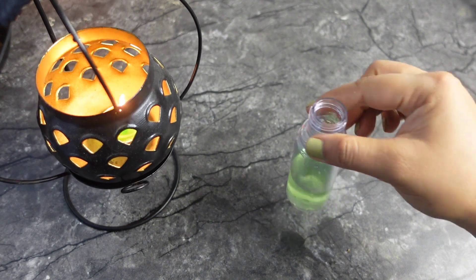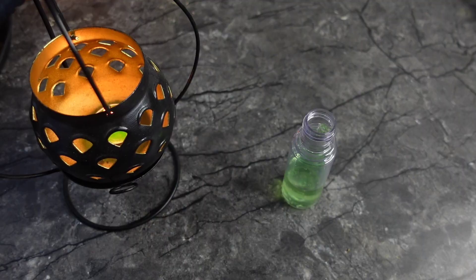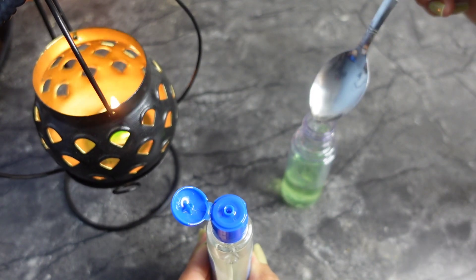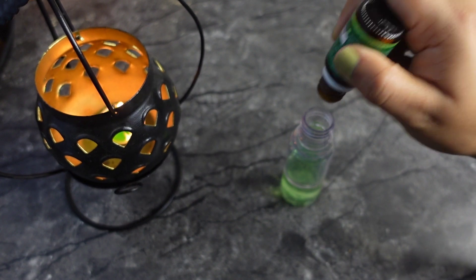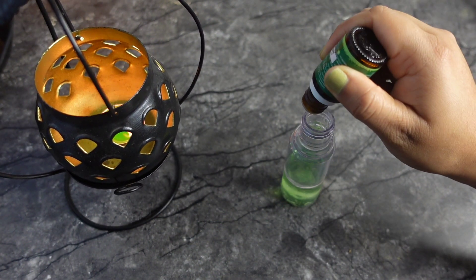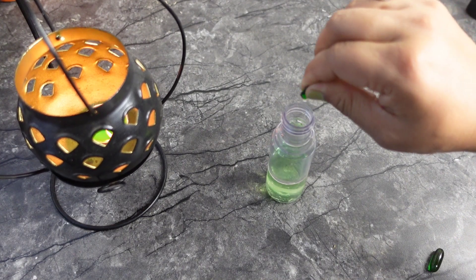Next, you have to take rose water. After that, you have to take jasmine oil. If you don't have jasmine oil, you can also use coconut oil. I am going to take jasmine oil. Next, I am going to take T3 oil — you have to take less than 6 to 7 tablespoons. Then I will take vitamin E — I will add 2 capsules.